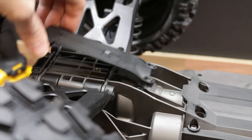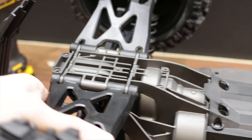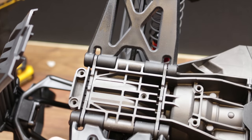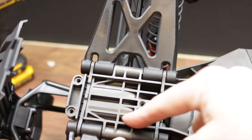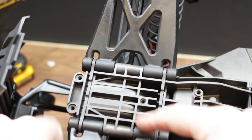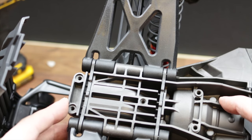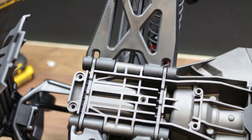Under here I'm going to try a little modification. On my old X-Maxx I used to get through quite a few diffs. I've tried shimming it and spiral cut gears, but the diffs never seem that strong. My theory is that looking under here, it's all hollow. What I'm going to do is fill that up with epoxy to make the whole lot a bit more rigid, and hopefully the diffs will last a bit longer. I can't see it harming anything, so let's give it a go.